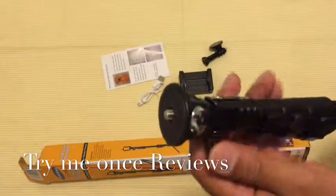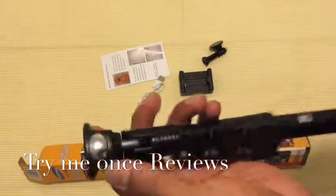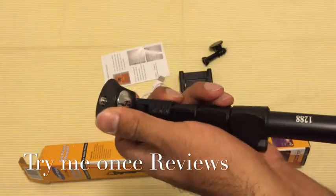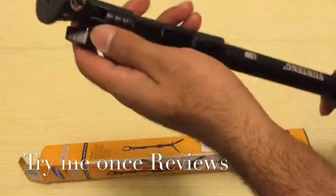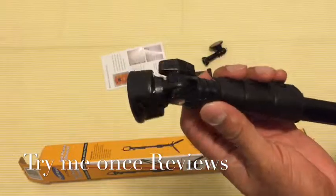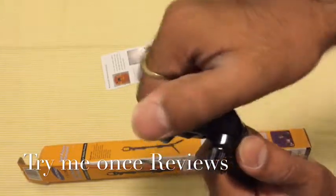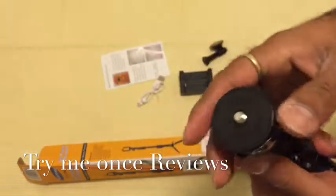Now coming to the best part — the mount construction. On top, first of all, they have a mirror, so once you're taking your photographs you could see in the mirror and take a perfect selfie. The mount can be rotated in any direction.